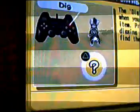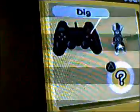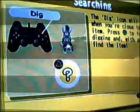Believe me, it's very easy. I've got a triangle to dig. Yes, thank you.